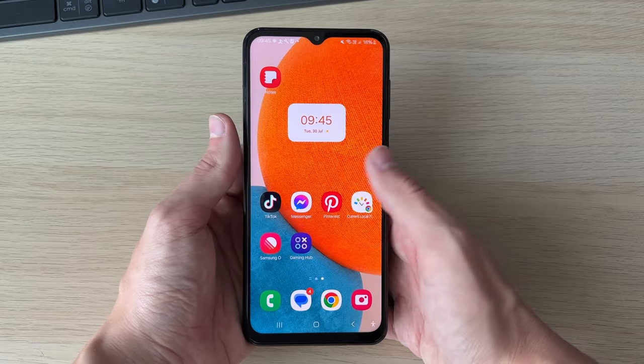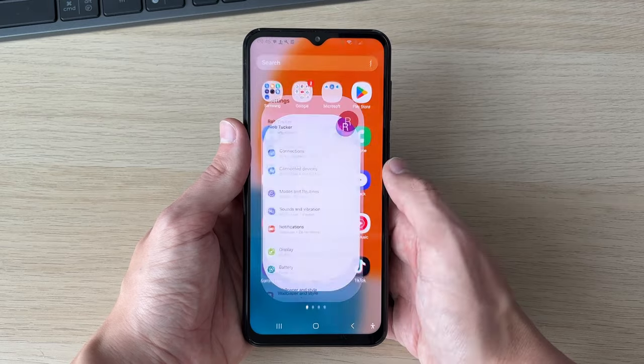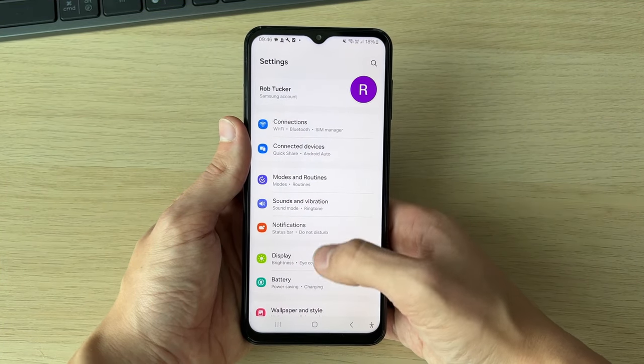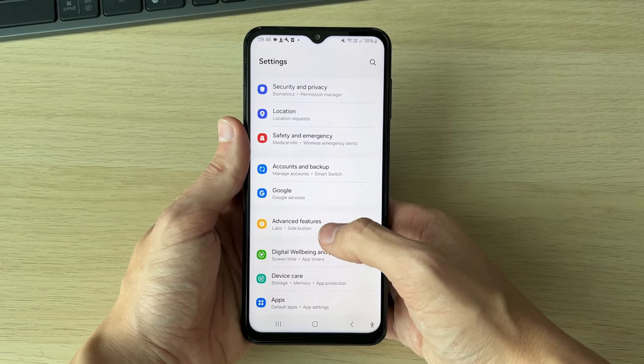This setting makes turning on and off your phone super convenient. All you need to do is open up your settings, then scroll down until you see Advanced Features and click on it.